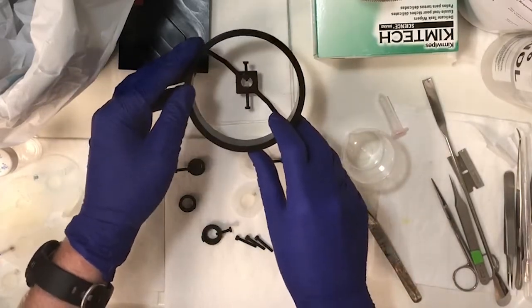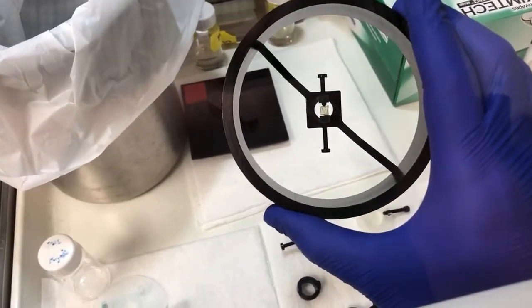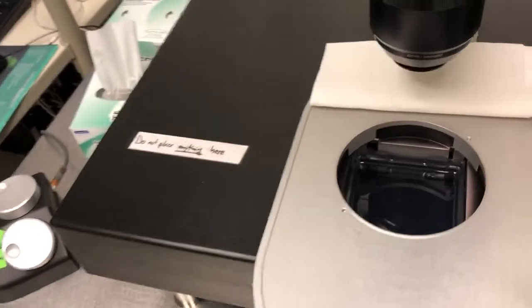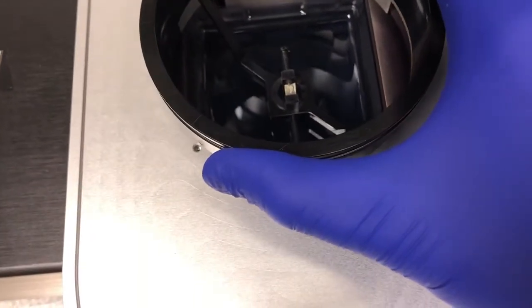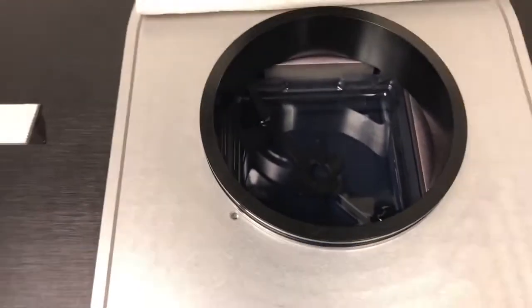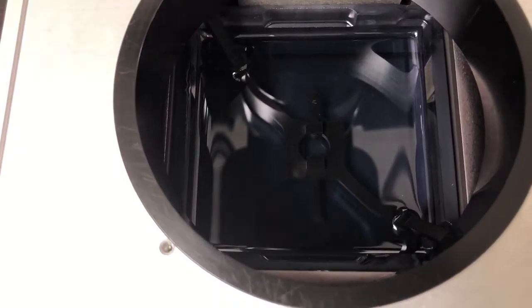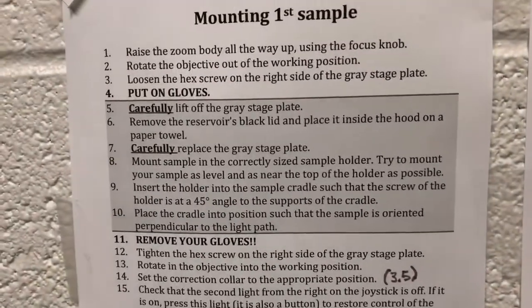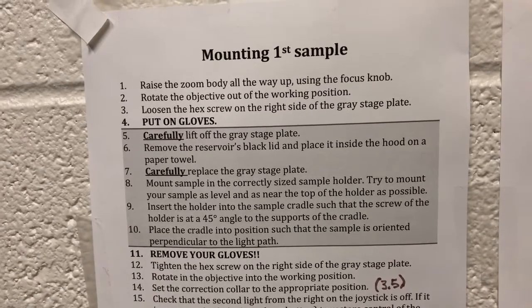Now we place the cradle into the microscope. Lower it at a 45-degree angle, very gently, making sure no bubbles are caught. The sample is now submerged inside the divinyl ether reservoir. Steps eight through ten are complete: we've mounted the sample in the correctly sized holder, inserted the holder into the cradle, and placed the cradle into position so the sample is oriented perpendicular to the light path.